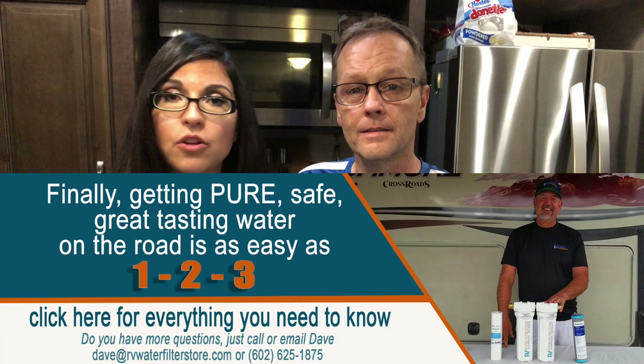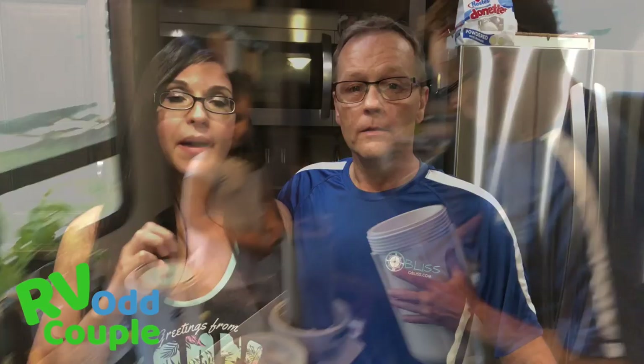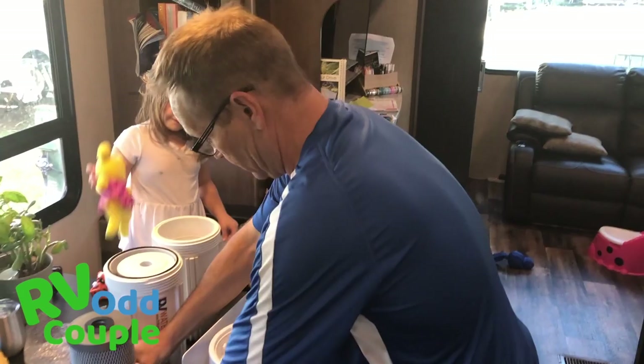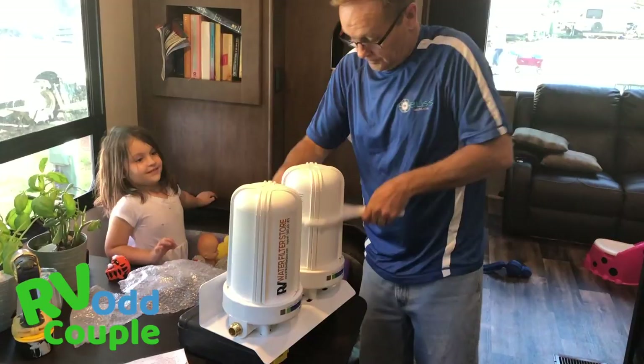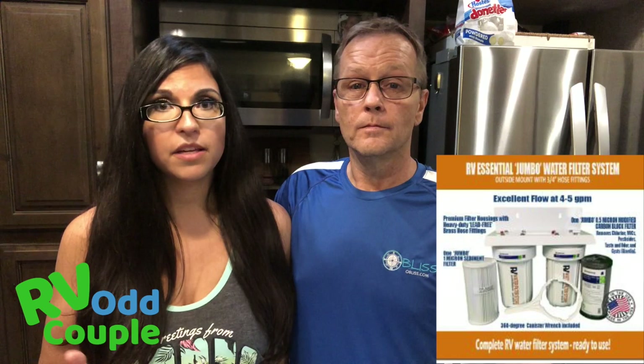The next company that sent us a system was the RV Water Filter Store. You may have heard of them — they sponsored the Nomad movie and have been serving the RV industry for a while. The original owner actually made his own filter with carbon, his neighbors started buying it, and he realized he had a business. We really like this company because it's family-owned and they are actual RVers. Their system requires a little bit more installation as it's an onboard system, but you can call Dave and his wife and they'll walk you through what you need. Most of the parts are made in the USA. They also have really good prices — if you're not afraid of a little extra work you can save yourself some money while supporting a small business.